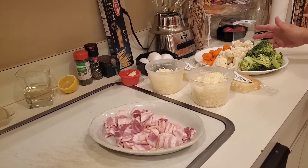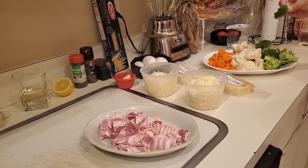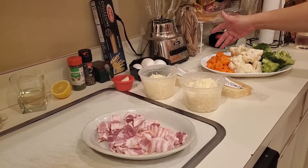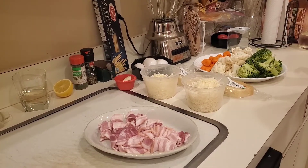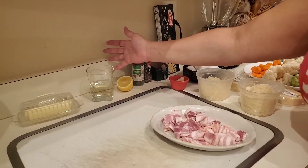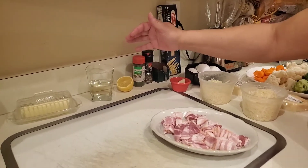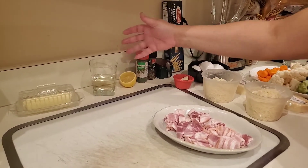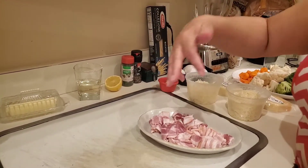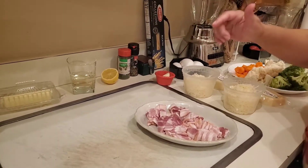So that's what this is here — I have just simply cut into florets some broccoli, cauliflower, and carrots. For spices, we're going to need some butter. This is half a cup of wine — this is white wine. Use the wine that you like. I like a sweet wine, so this is a Moscato. It's a sweet wine, but you can use a dry wine if you like.